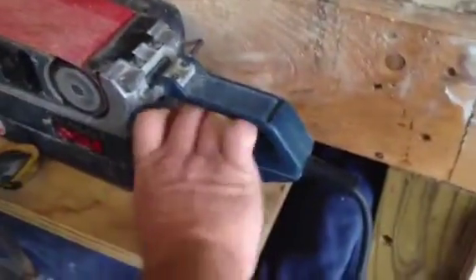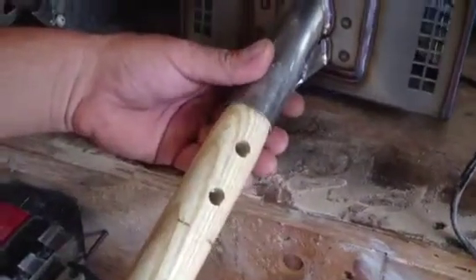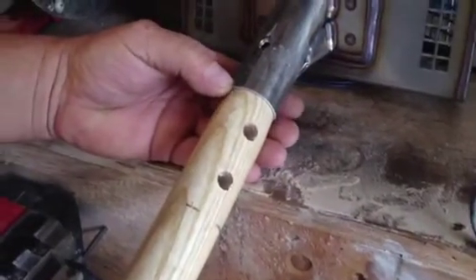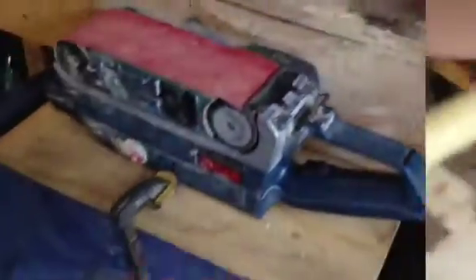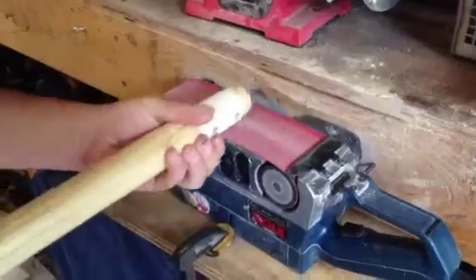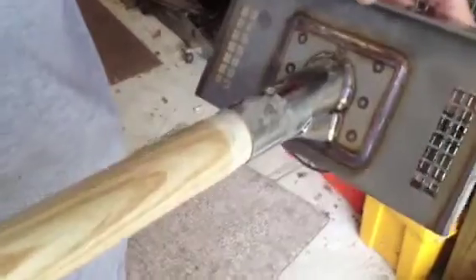I just clamp this down here. I marked the depth of how far it's going to go in. It's thick so it's got to be shaved down quite a bit — only about a 16th all the way around, but I don't want to go past this line. Alright, let's try it. Shave it down about 5 to 10 minutes.